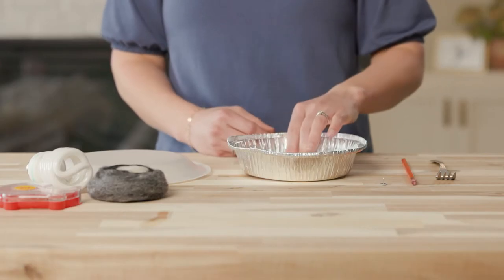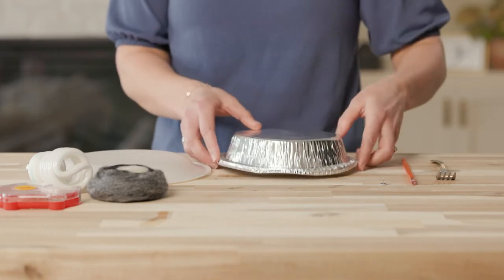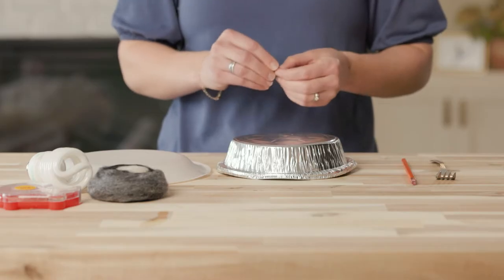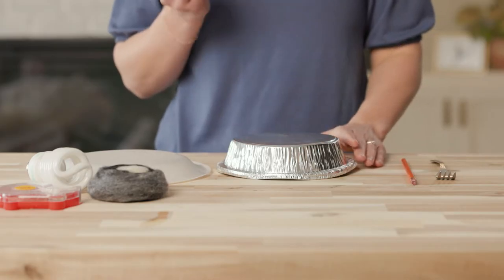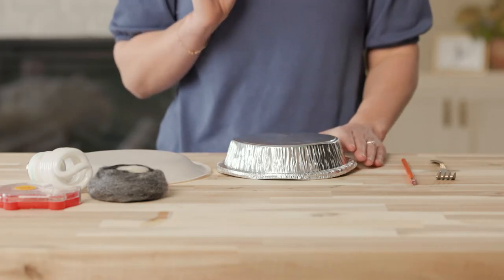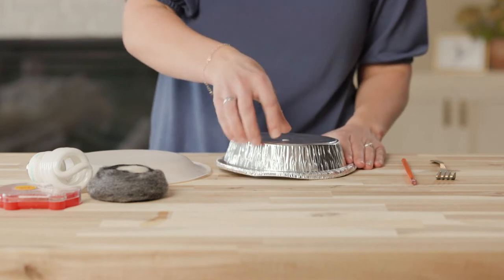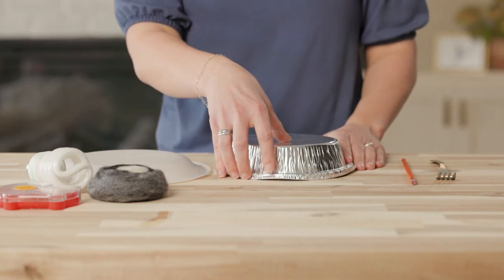I'm going to take the aluminum pie pan and turn it upside down. Then I'll carefully push the thumbtack down through its center. If you complete this at home, you may want an adult to help you with this step so that you don't poke yourself. Once the tack is through the pan, I'll flip it over. I'll then take the pencil and push the eraser side into the sharp end of the thumbtack.